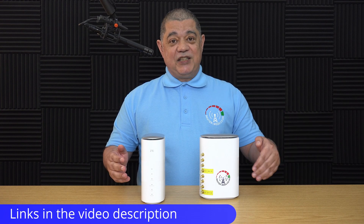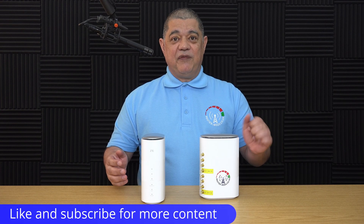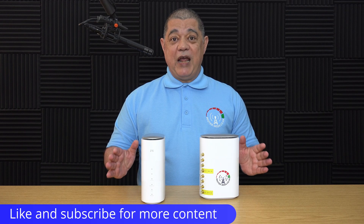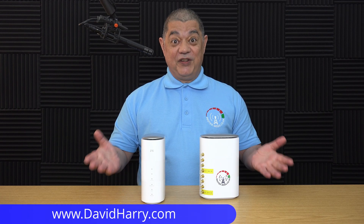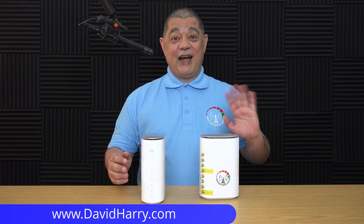There will be links in the video description to Router Mods. If you liked the video, please give us a thumbs up and a subscribe to the channel would be absolutely awesome. I'm David Harry — thank you very much for watching, take care and goodbye.